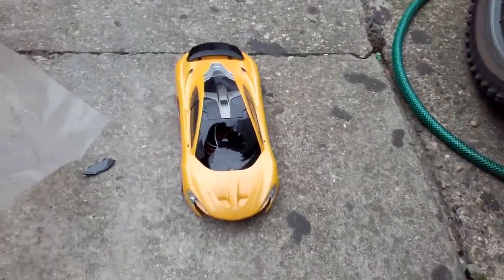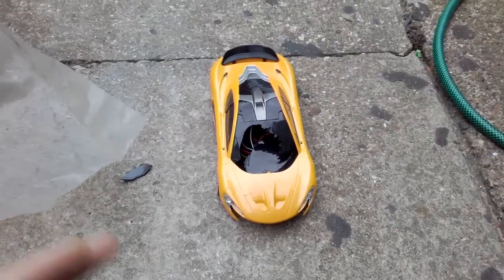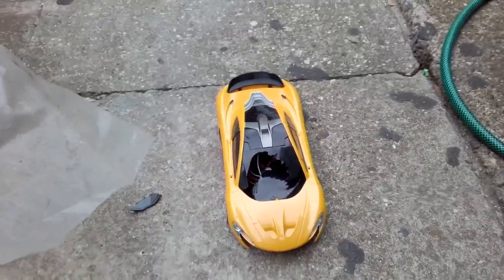Took the battery pack out. Let's get some tools and smash it. This is going to be probably one of the last smashing videos for a while, because winter's here and it's going to be raining — it did try to rain a minute ago.